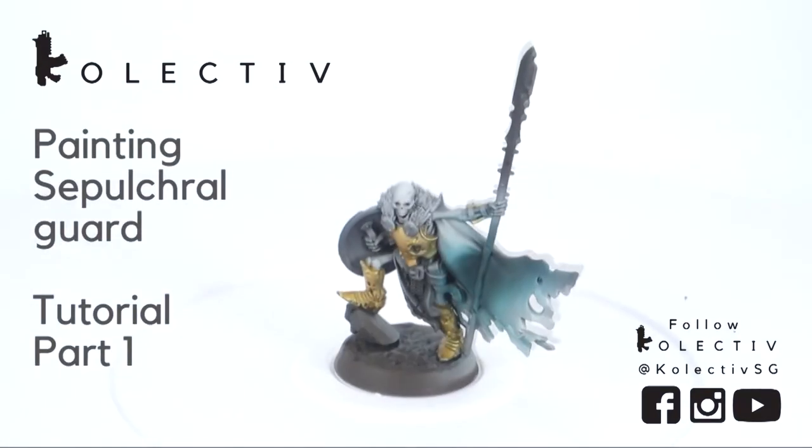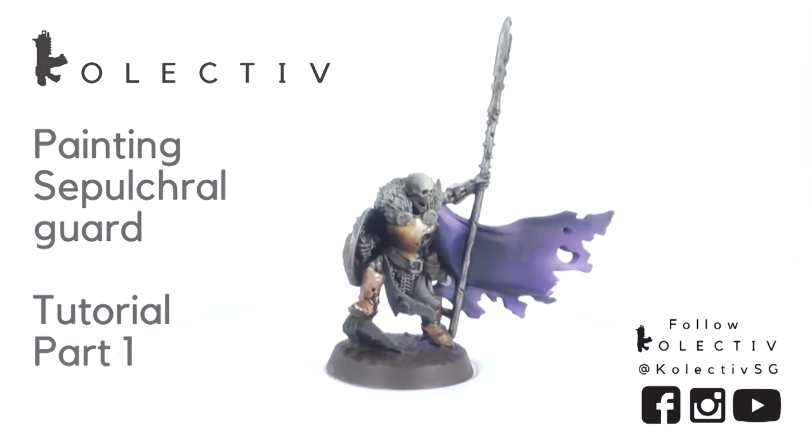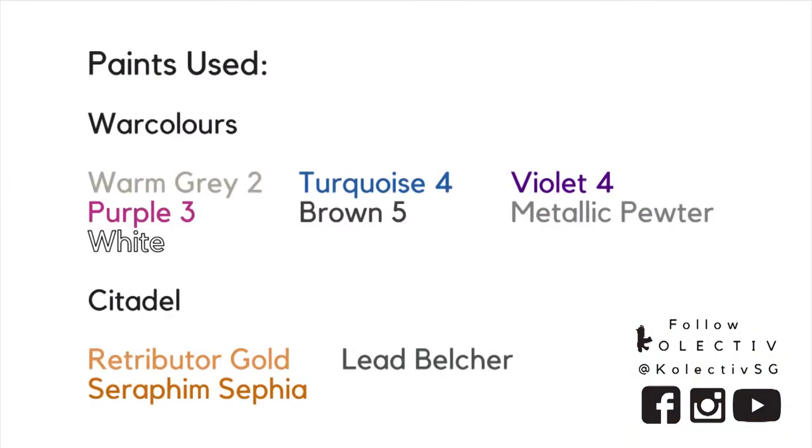Today we will be showing you how to paint skeletons from the Shadespire game. Here are the paints we used.